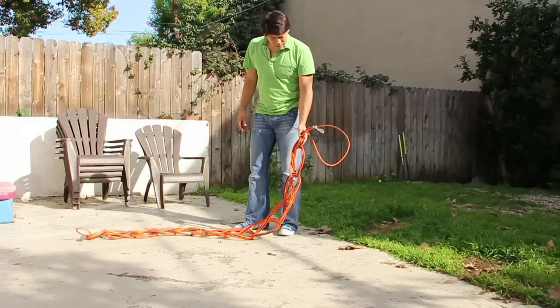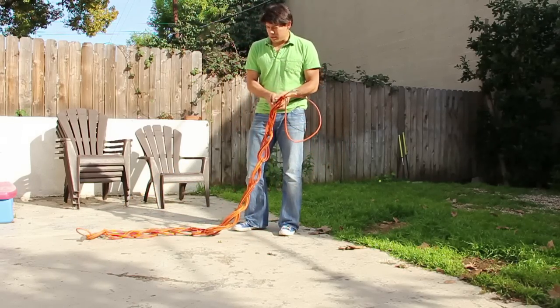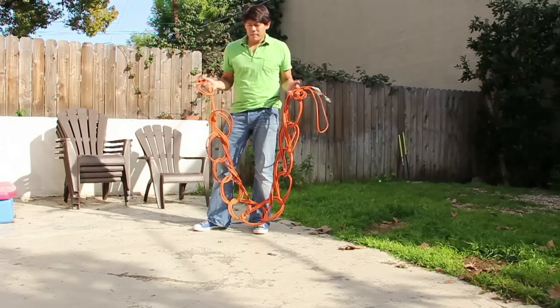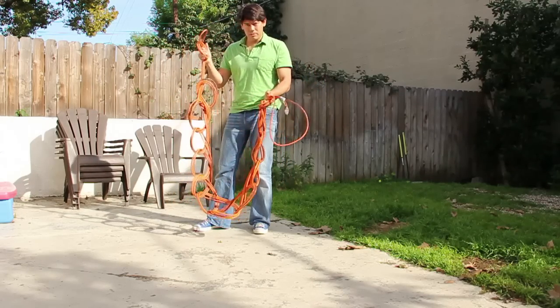The nice thing — the reason I folded it in thirds — is so that you have one end of the cord sticking out this end and the other sticking out this end. So if ever you just need a very short extension cord, you don't have to uncoil it. You can plug one end into the wall and one end into whatever you need to plug into.